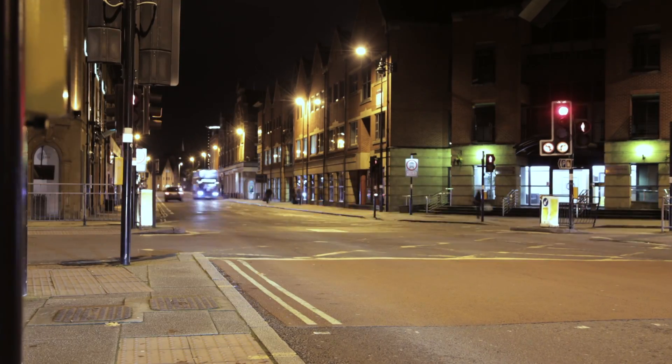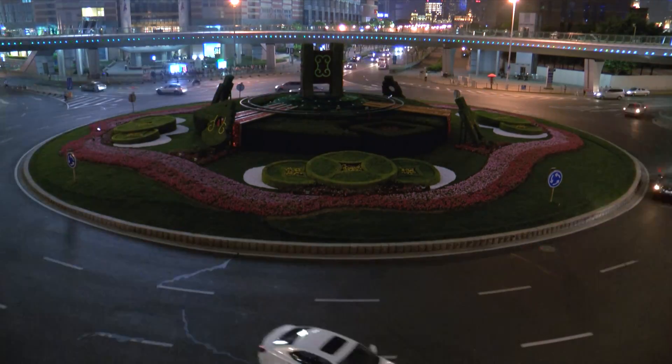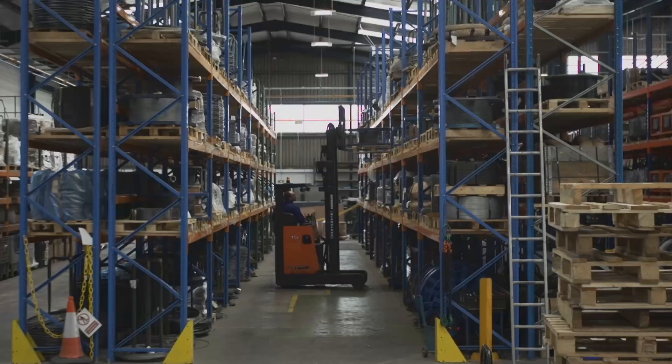Have you ever wondered how many springs there are in the average family car? Thousands. And many of them are made by us. Here in deepest Dorset is the head office and UK manufacturing facility of William Hughes Ltd.